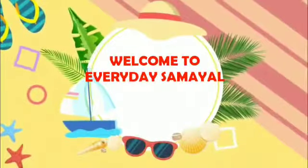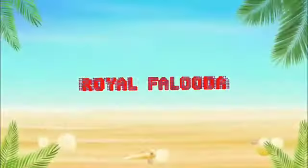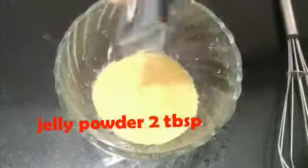Hello friends, welcome back to my channel, Royal Faluda. This summer season is super.